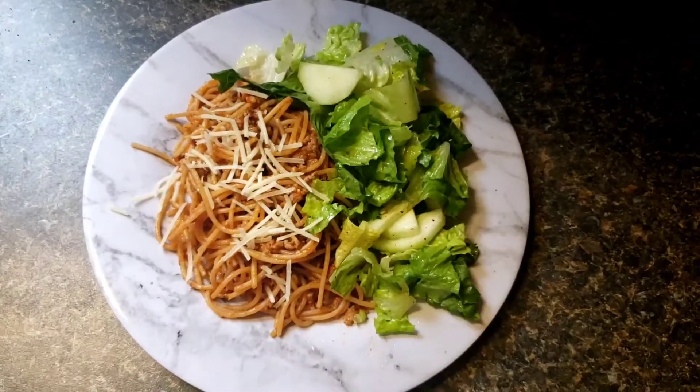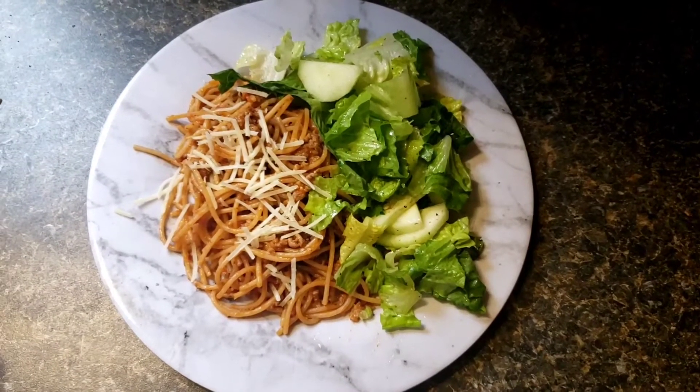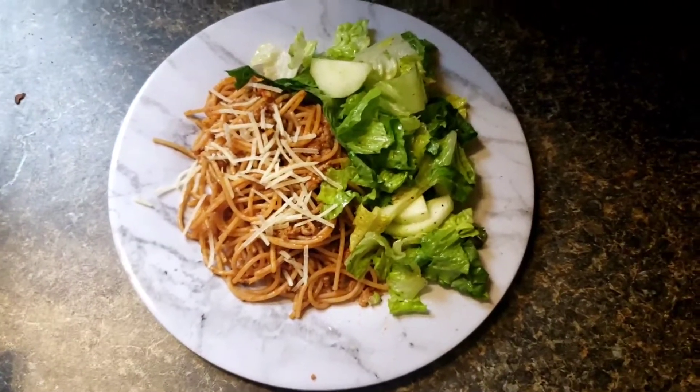Happy cooking! I hope you guys enjoyed this. Please give this video a thumbs up, show some love in the comments if you like this sort of thing, and I hope you try it out for yourself. Have a good one!